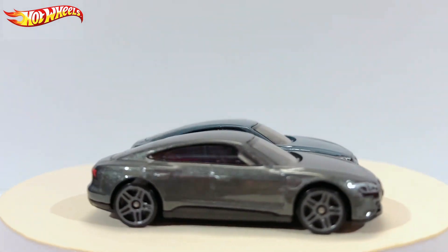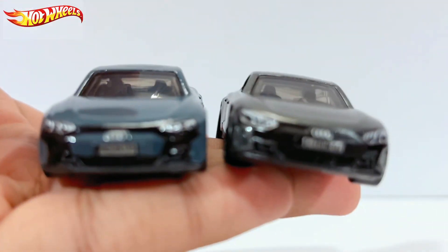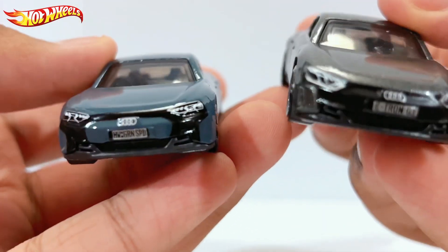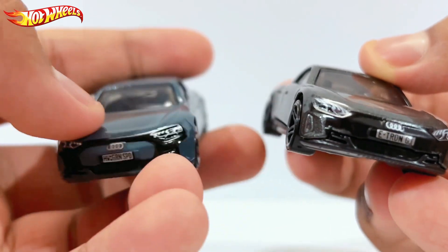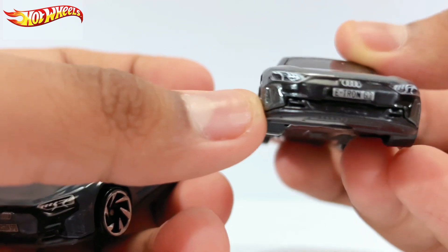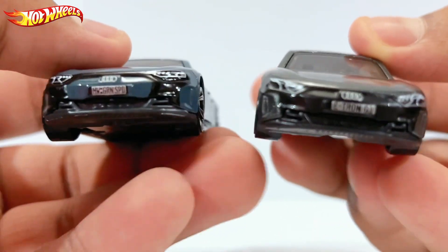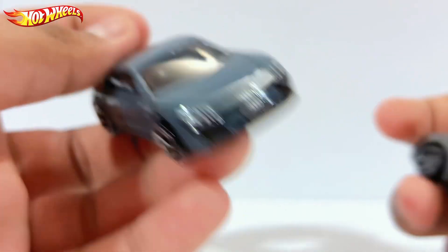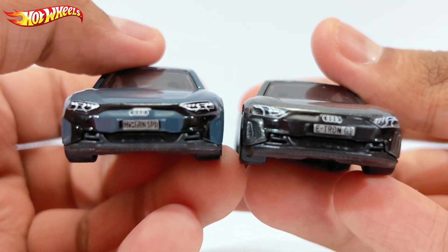I noticed this on day one when I got this car. If you look closely — this is basically the new one from the e-case and this is the old first release — you can already tell: this part is the same color as the metallic body of the car, whereas the old one is fully covered in matte black, which is really unexpected. From the side it seems like a normal car, the same thing, but from the front you can see the difference.